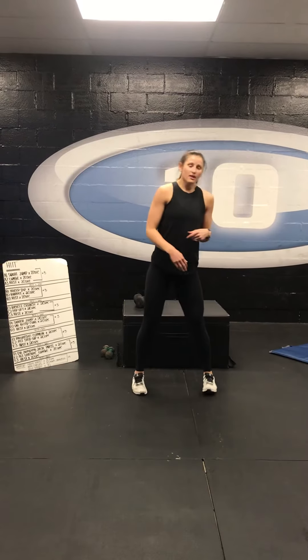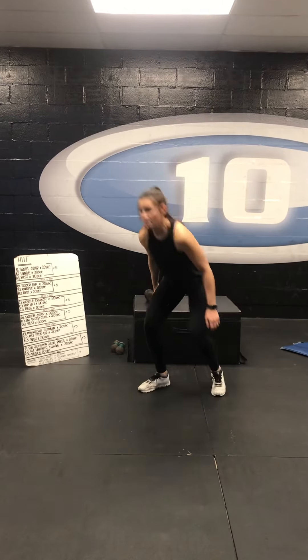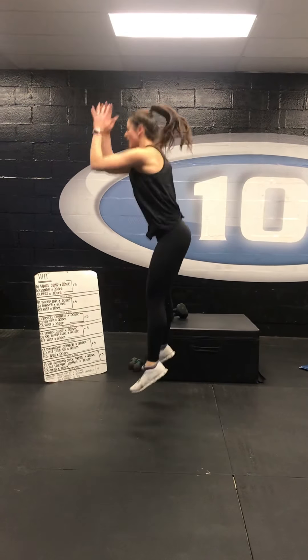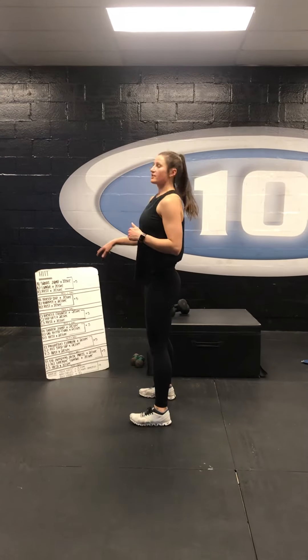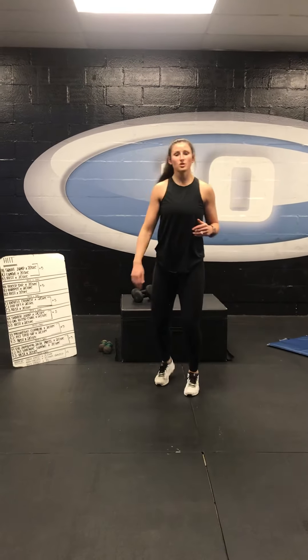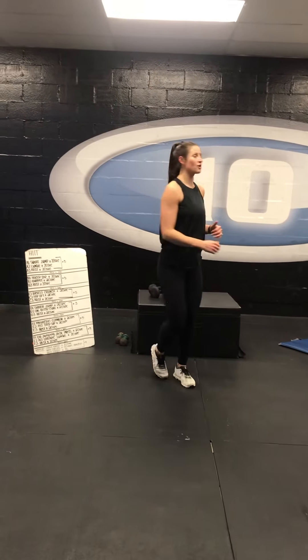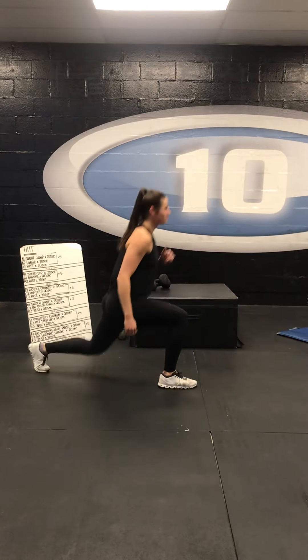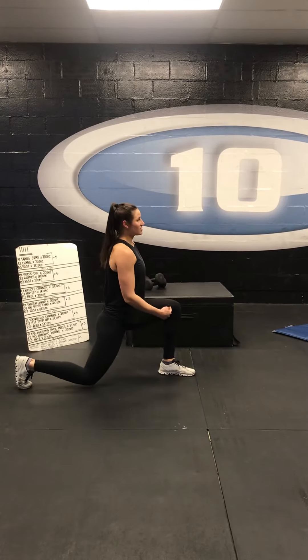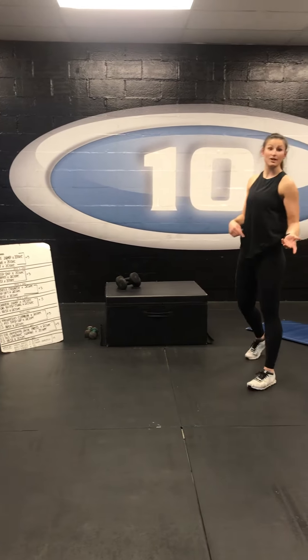With your squat jump, toes pointing forward, sitting back through our heels, and then extending up, using our hands to explode up as we jump. We're going to work that for 20 seconds straight. When you're done that 20 seconds, you're moving right into the next exercise with no break — moving into a lunge. You can lunge forward or you can also lunge backwards. Drop that back knee down, knee stacked over that heel, and then standing tall, squeezing those glutes. That's done for 20 seconds, then you get your rest.